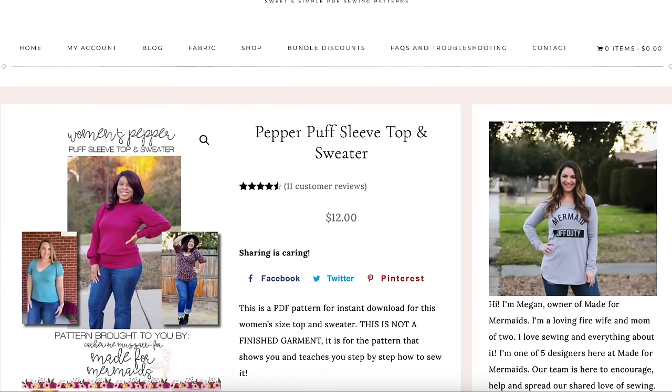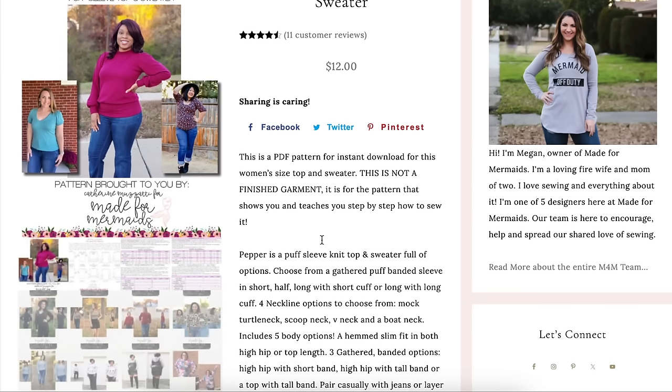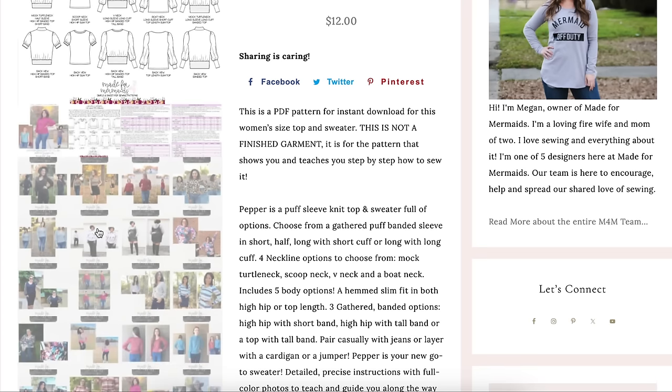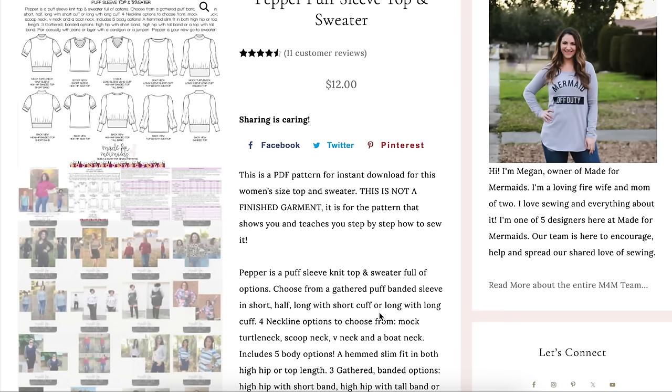The first one is the Made for Mermaids Pepper Puff Sleeve Top. This is a knit top and sweater full of options. Let me pull up this photo so we can see some of the options. Oh, that's really cute.